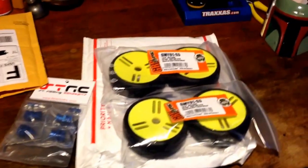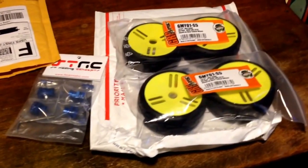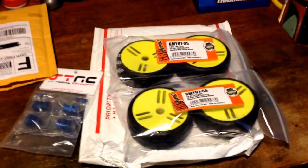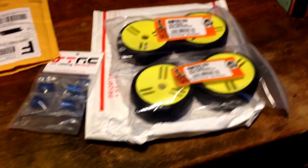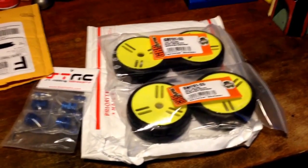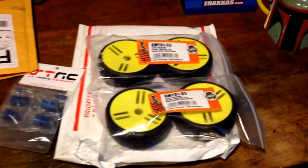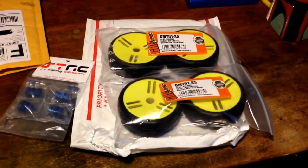I'm kind of excited, though you probably don't hear it in my voice because I'm actually a little nervous too. My wife bought me the Rustler — it's got a lot of sentimental value — and I've seen a lot of crashes. I'm trying to prepare for the worst and learn from other people's mistakes, what they did wrong and stuff like that. I'd like to keep the chassis that came with the original car. I've got RPM A-arms, so I'm not too worried about that, and pretty much the rest of the car is all RPM'd out. But I'm still worried about stuff like that.